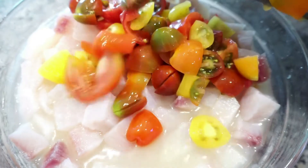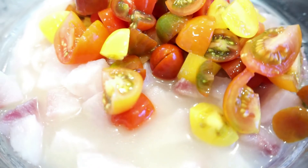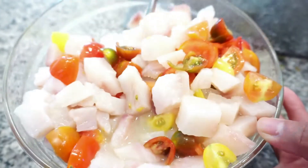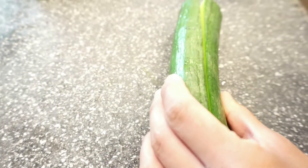Adding that into my bowl, gonna give it a little tossy toss. This recipe is actually really healthy too, so I like it for summer because it's healthy and refreshing.